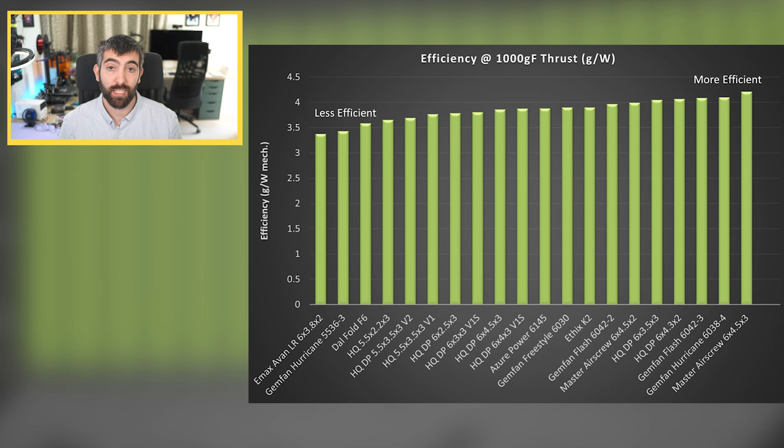Simplifying to efficiency at 1000 grams of thrust, the range goes from below 3.5 grams of thrust per mechanical watt for the Emacs Avon LR 6x3.8x2 all the way up to well over 4 grams per mechanical watt for the Master Air Screw 6x4.5x3. If you're focused on efficiency, this chart will help you pick the prop for the longest possible flight time — and just because a prop is called LR doesn't mean it'll be good for long-range efficient cruising. You really need to look at the data.